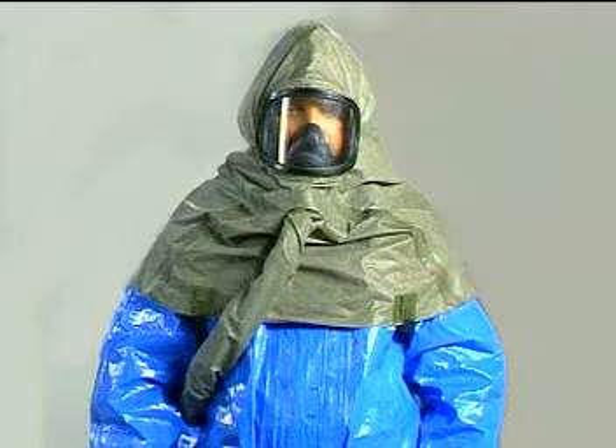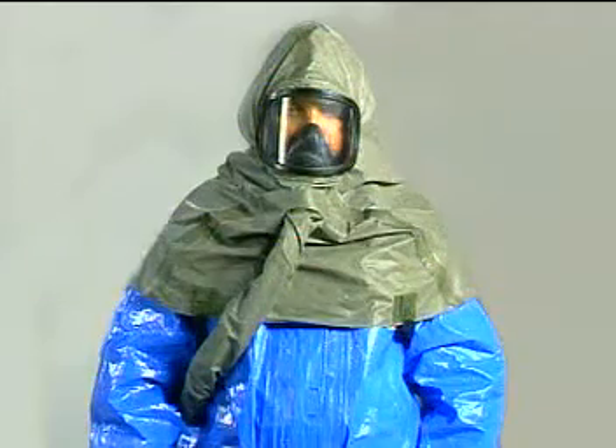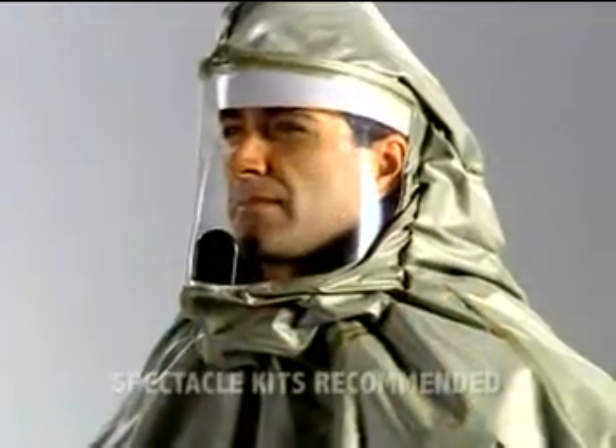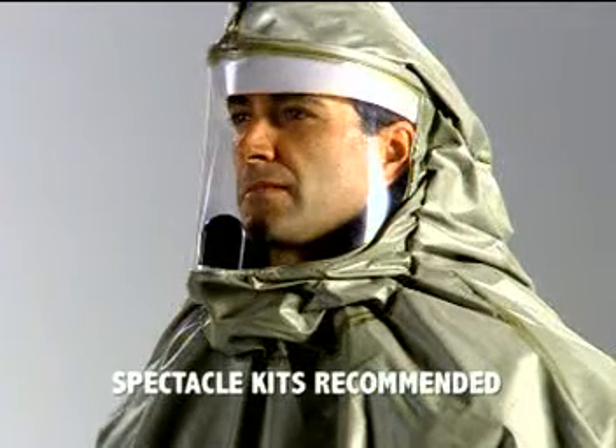The tight-fitting PAPR cannot be used with eyeglasses or facial hair because they can compromise the integrity of the seal around the facepiece. The loose-fitting PAPR accommodates both and does not require a fit test like the tight-fitting PAPR.